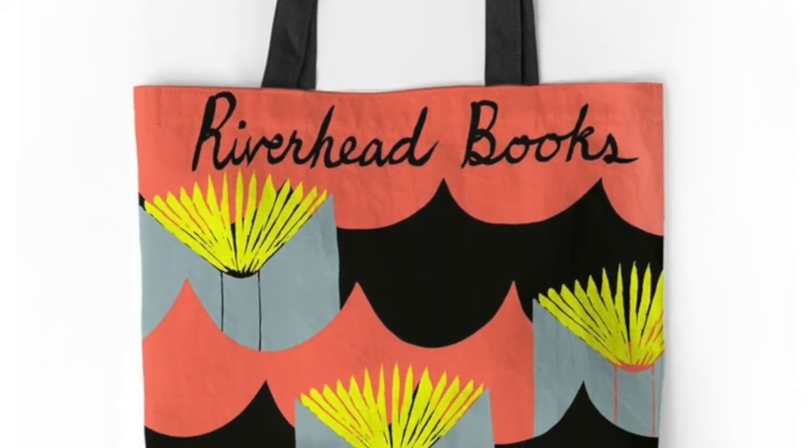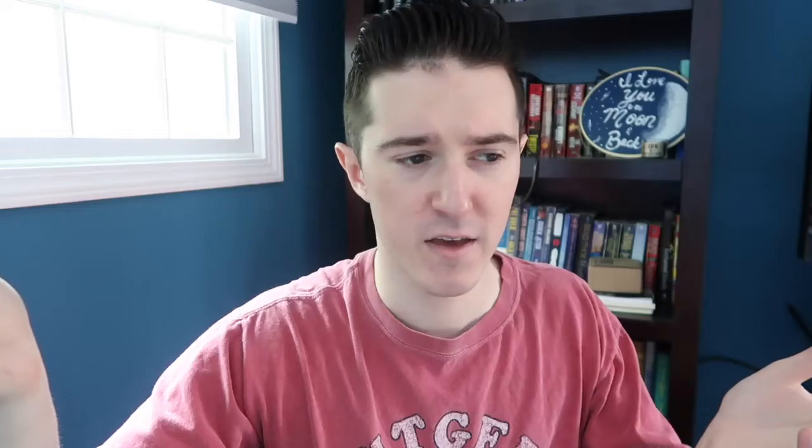The first thing they listed was a normal book-related tote bag where you can carry books and stuff. If you're going to the beach or traveling, that's definitely worth it — so yes to the tote bag.